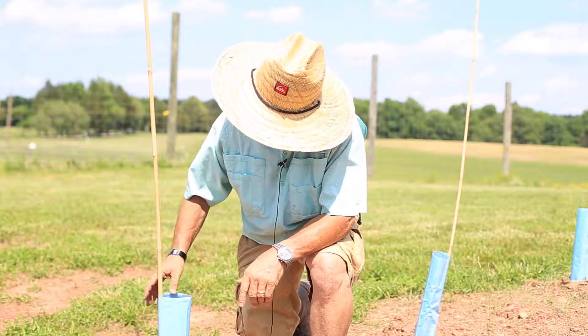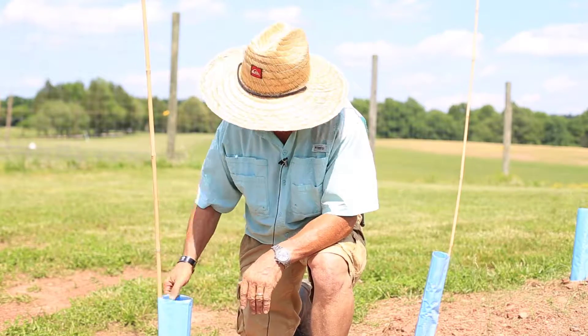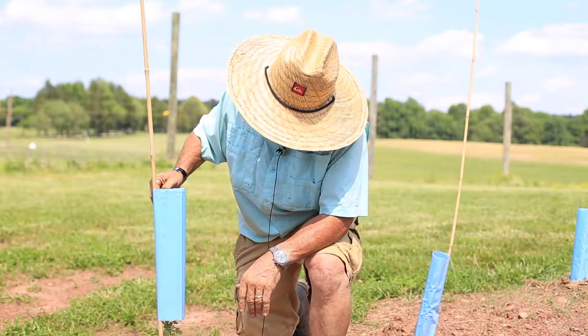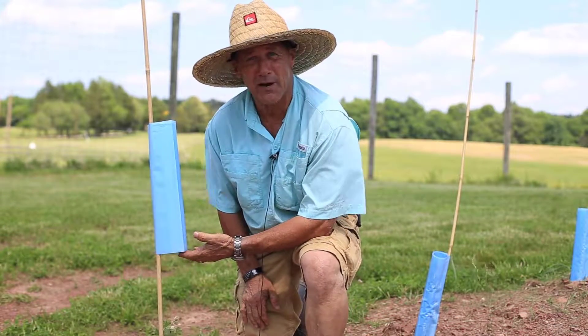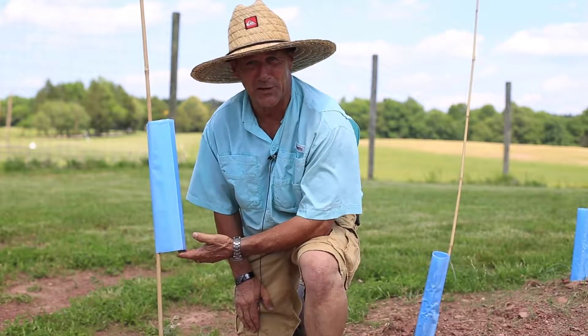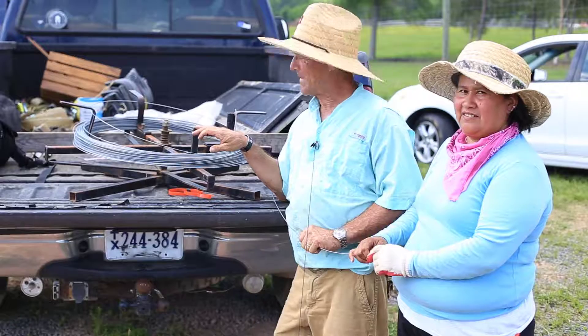These vines have been planted about three weeks now. The bamboo is just to hold the vine shelter in place, and I'll slide this up so you can see inside. The plant's totally protected from any kind of rodents, rabbits, deer, anything like that. We can also use weed killers and spray weed killers around it without hitting the plant.